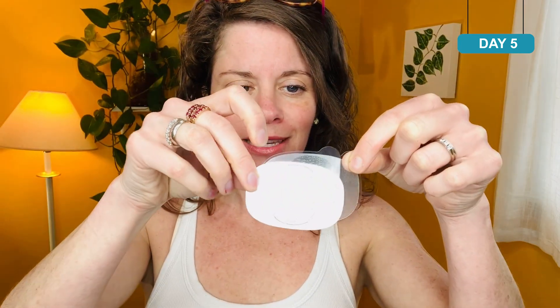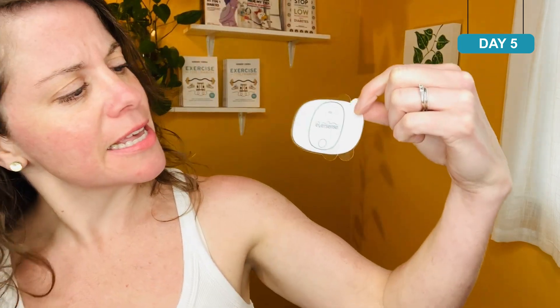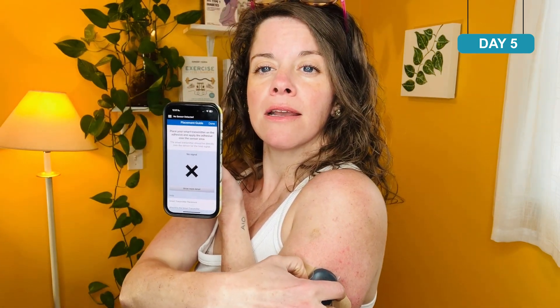To change this adhesive, it's really easy — I'm just peeling it off the transmitter. Here's my new adhesive. I'm going to start with the side that has the sticker on it, remove that, and you can put it behind as a little guide. Now I have a nice new adhesive ready to go. I open up my placement guide — I think it's about right there. Got it. It's very specific, that placement guide.